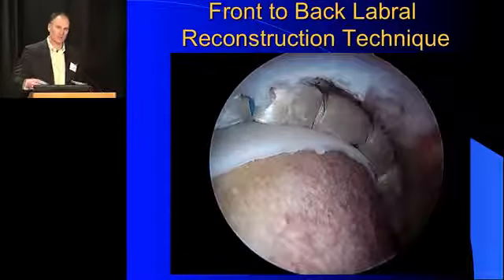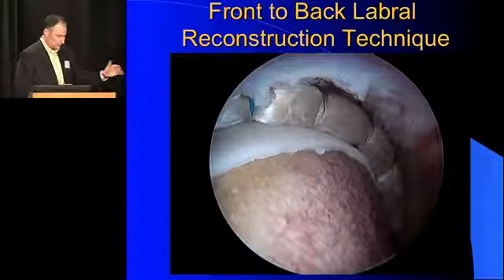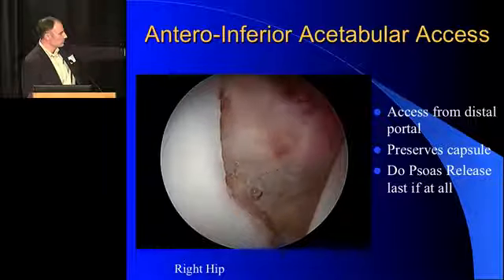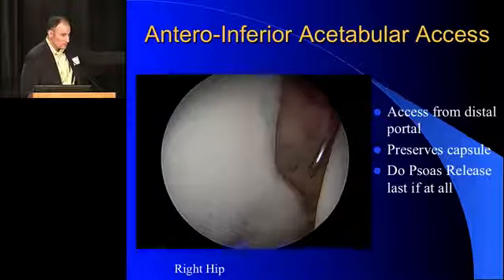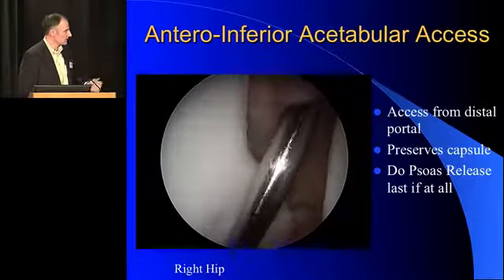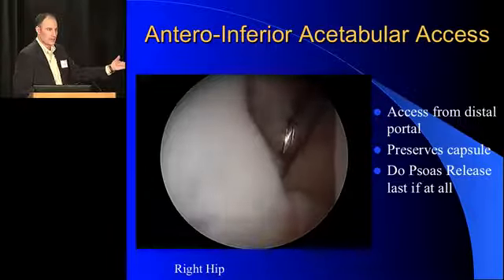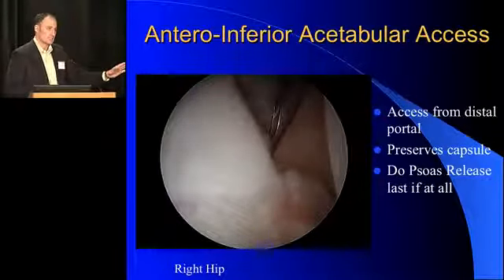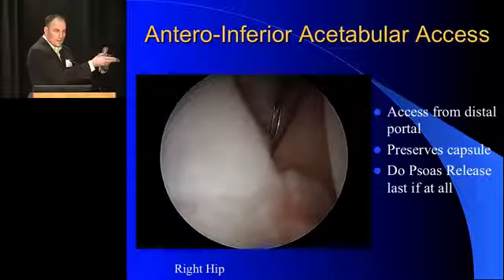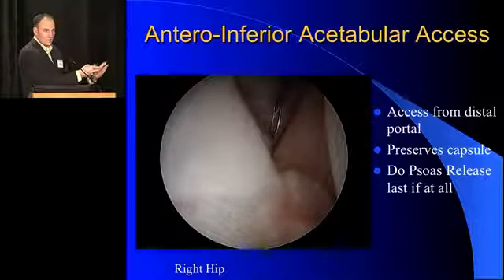This is a fast video and it oversimplifies the case. I'm frequently asked how do I get low. You preserve the capsule — you can see the needle coming from the distal portal, coming through the bottom part of the capsule. I use that then to dilate it up with a switch stick, then use the obturator for the cannula. Then I put my drill guide and you can see we get all the way down to the bottom of the joint — it's actually pretty easy. But the key is you have to have the capsule intact and the psoas intact, because you're coming from the skin around the femoral head into the joint, and without capsule or psoas there, you've got no hope of holding that position.